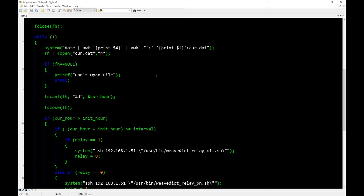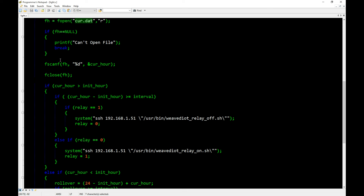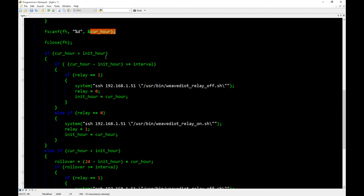We open initial.dat for reading and use fscanf to read the hour into the variable initial_hour, then close the file. Now we drop into our permanent while loop that runs continuously in the background. Inside the loop, we grab the date and time again but output it to current.dat — that's the current hour we'll compare against the initial hour to determine if 8 hours have elapsed.